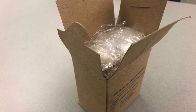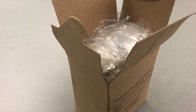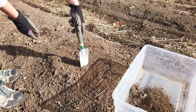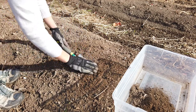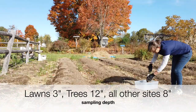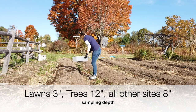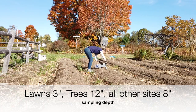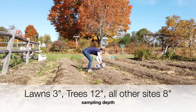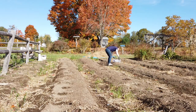You'll want to choose a dry day to collect the sample. You're welcome to put the soil in a plastic baggie inside the box if you think it's a little damp. Insert your trowel straight down to the appropriate depth so that you sample equal amounts of soil at all depths. For most purposes, sample about eight inches deep. For lawns, four to three inches deep is great, and for tree crops, sample 12 inches deep. This is where the vast majority of plant roots are growing.